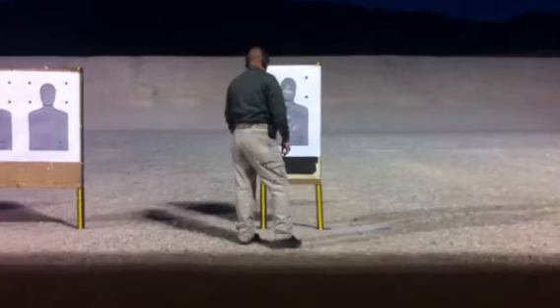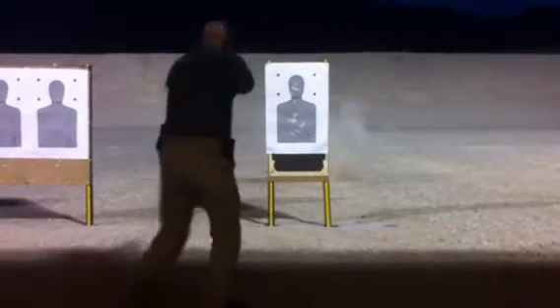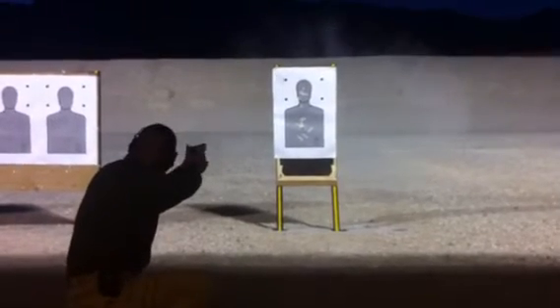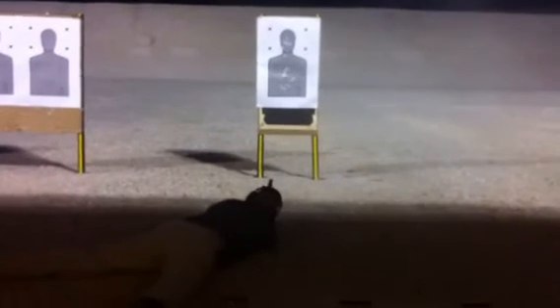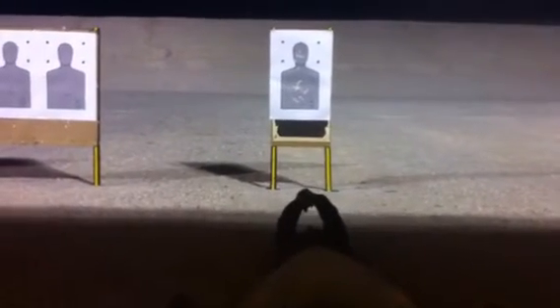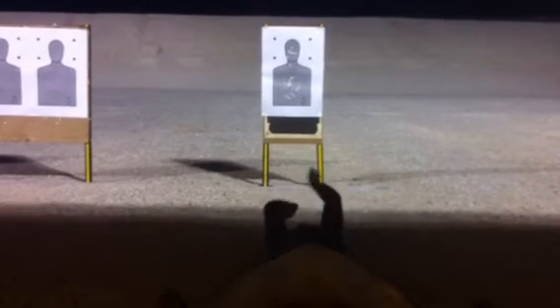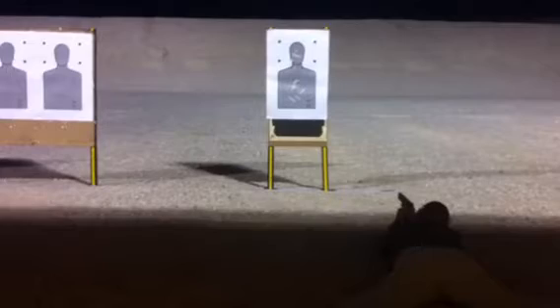Alright, shooter ready! Engage! Kneel! Throw! Roll! And recover.